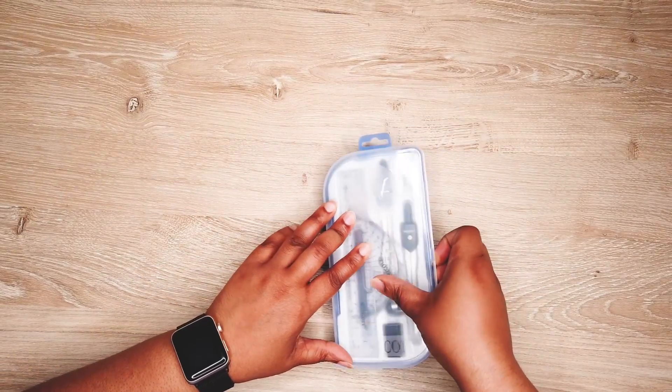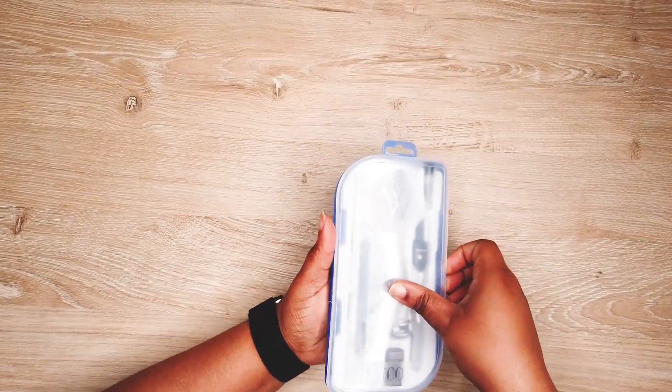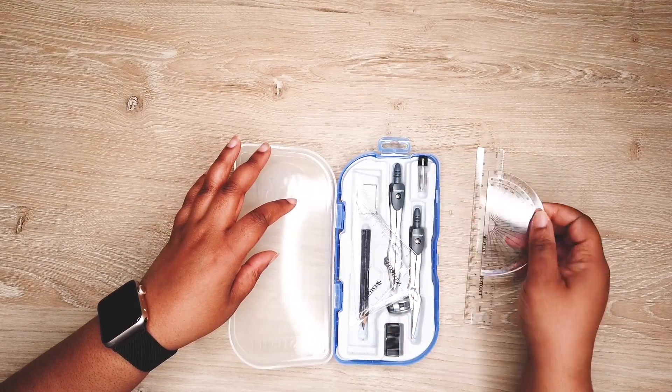This next item is my Westcott drafting kit. I call it a drafting kit because I used to take drafting classes, but it's kind of like a math kit is what they call it.